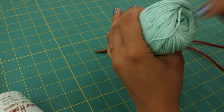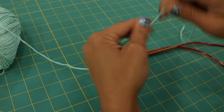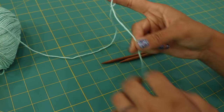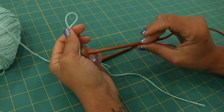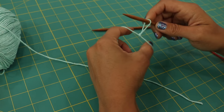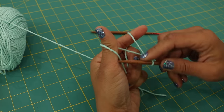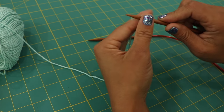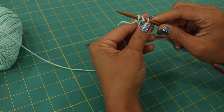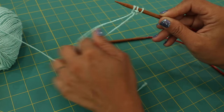We'll slide this off and you can grab the end from the inside or outside of the ball. Then I'll make a slip knot and leave myself a nice long tail that we can weave in later and trim. I'm using size 6 millimeter circular needles — this will make it slightly looser so I can show you where I'm inserting my needles. We're going to do a long tail cast on. I'm casting on three stitches, and your slip knot does count as one stitch when you start off.